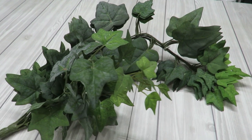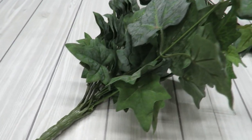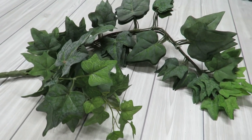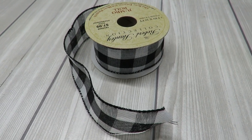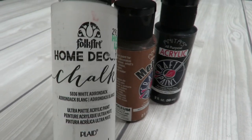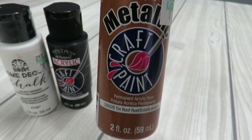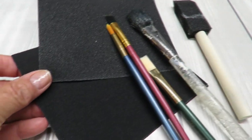For my greenery, I have this bush I purchased at a local floral party shop for $15 — a great deal because it had a lot of leaves. I'll also be using ribbon that coordinates well with my sunflowers, and I'll be making a bow. For paint, I have white chalk paint, black acrylic craft paint, and a metallic rust paint to give the metal part of the shovel a rusted look. I have an assortment of brushes and some sandpaper from the Dollar Tree.